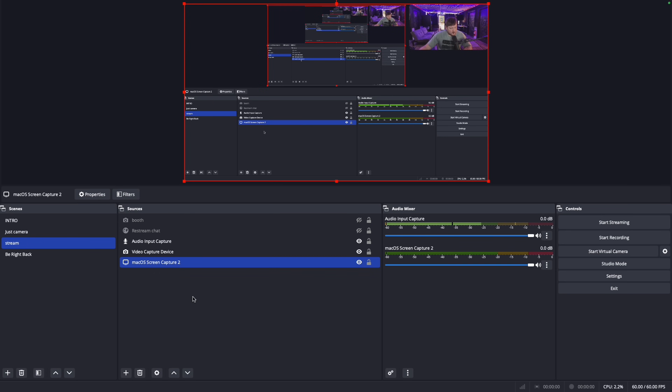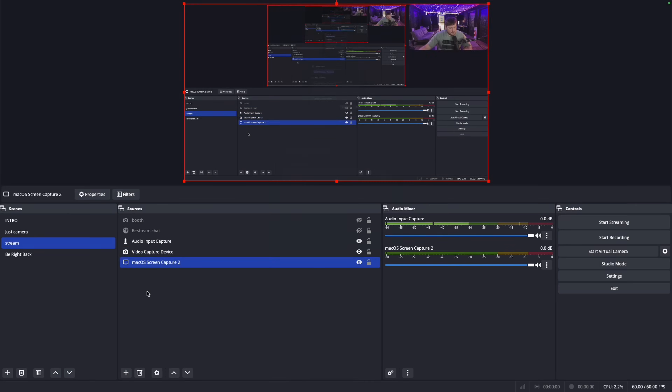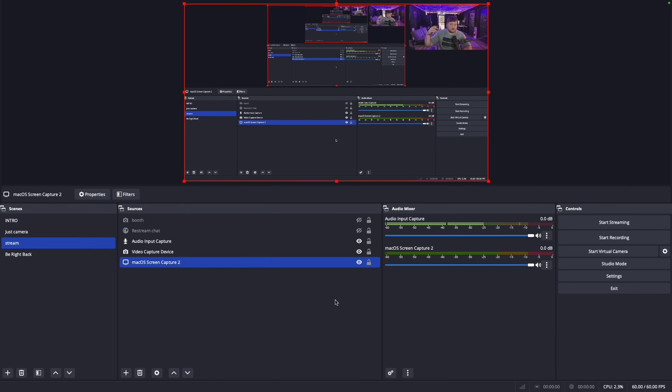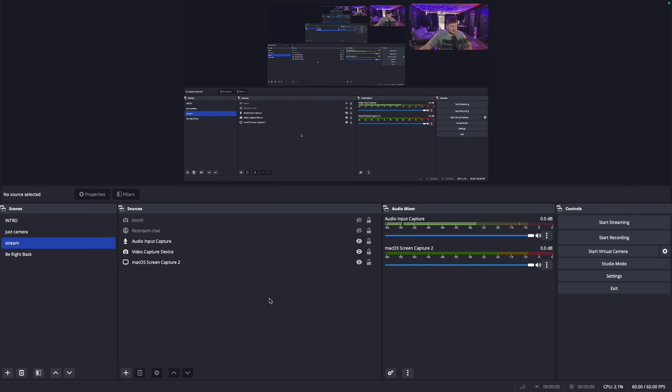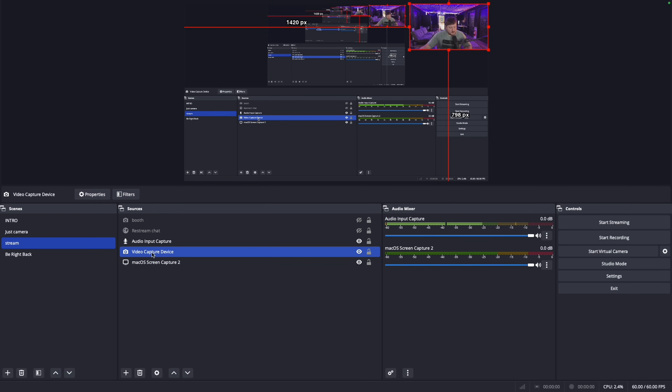My Stream scene is capturing Mac OS screen capture — you go here, select Mac OS Screen Capture, and choose what screen you want to capture. I have two monitors running so I picked a specific monitor; if you just have one screen there's probably only one option. The Video Capture Device is the same as before — pick your camera, add it, and you can resize it however you want.